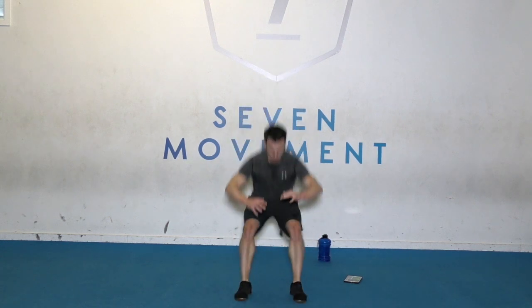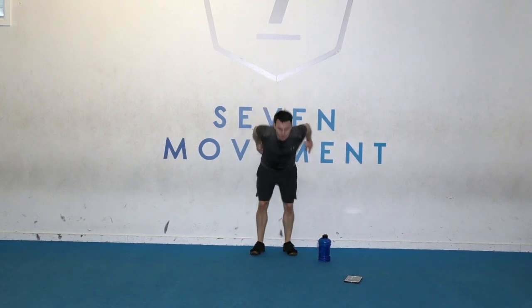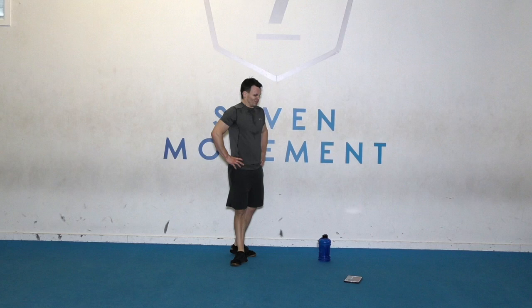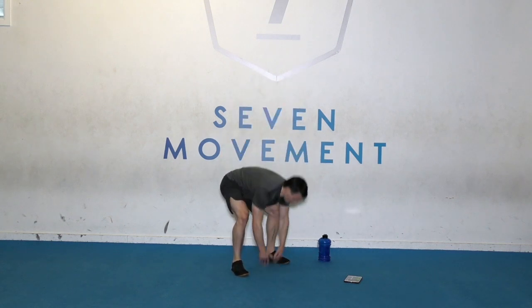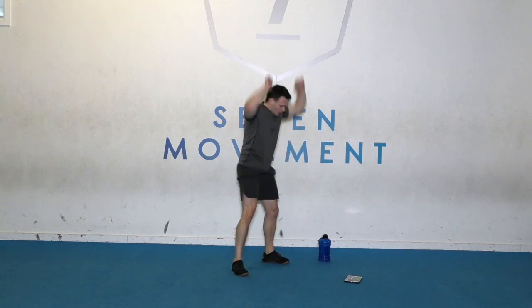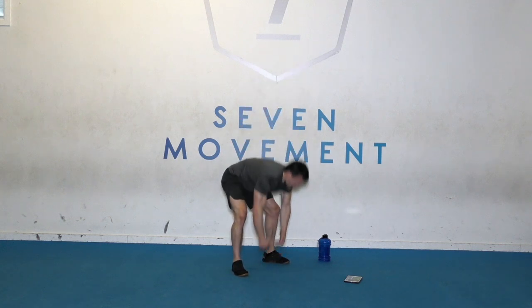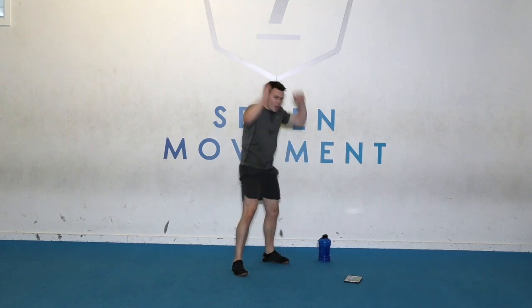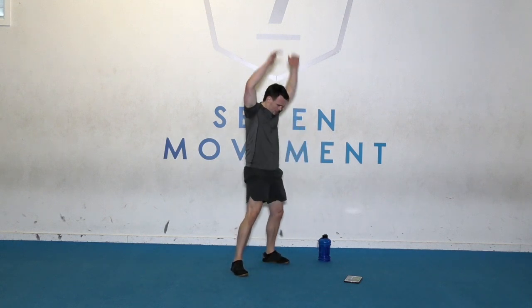Big jumps. 5 seconds. Time. Floor to reach — almost there. Ready. Go. Keep that speed going, bend those knees. Time.